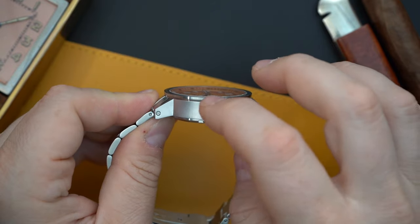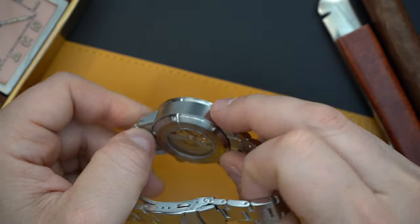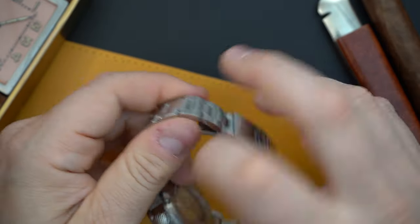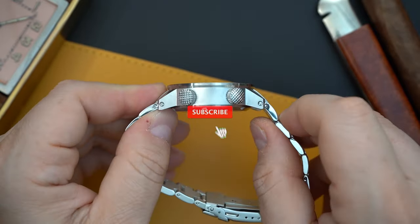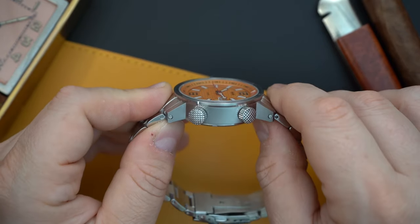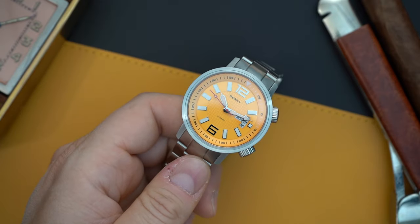You have brushing on the side, polishing under the bezel, polishing on the back of the case, and then brushing on the case back itself. You have a cross pattern on these two very large crowns. Lots of specs for a watch that costs around $90.